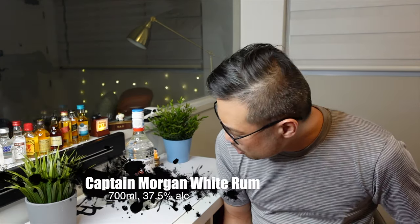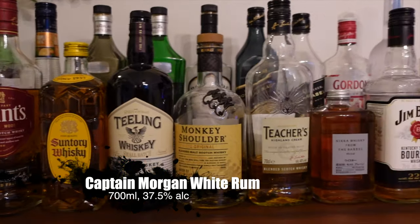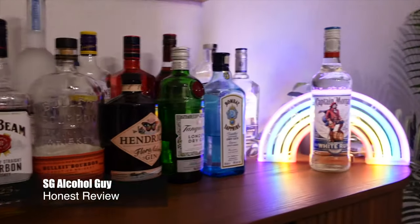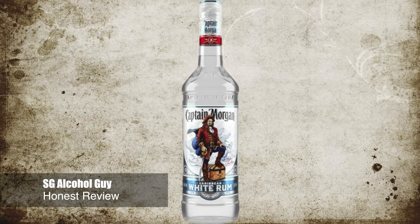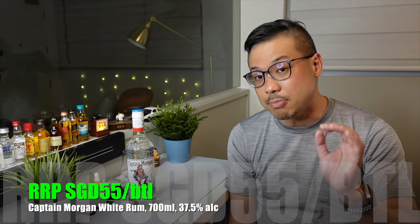Hey there! Bar is open. So let's review the Captain Morgan White Rum. Hey there! SG Alcohol Guy here giving you honest reviews on the alcohols that I am tasting. Today we'll be reviewing the Captain Morgan White Rum, and depending on where you picked this up, the Captain Morgan White Rum is retailing at around $55 Singapore dollars per bottle.